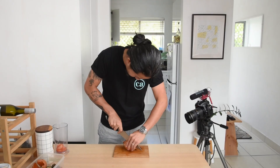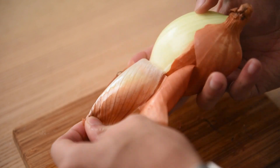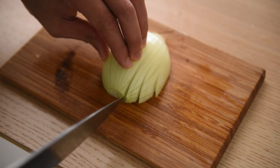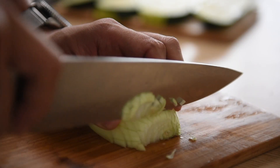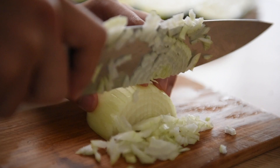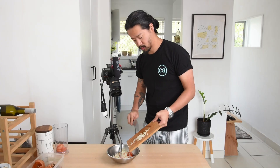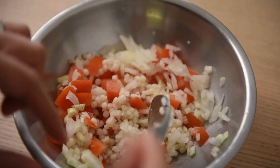Next, onion. You can use a red onion for a more mellow flavour if you prefer. Skin into the compost and we want very small dices. Start by thinly slicing the onion across but not all the way through. Turn 90 degrees and do thin cuts again to achieve small dices. For the size of this onion, a quarter is plenty for today's salad. Into the bowl with couscous and tomato. Give it all a good mix and set aside for now.